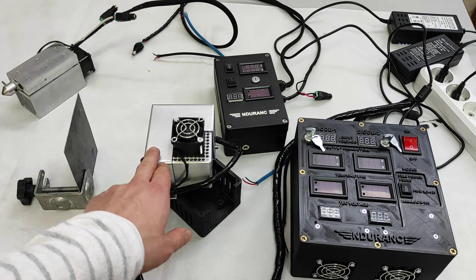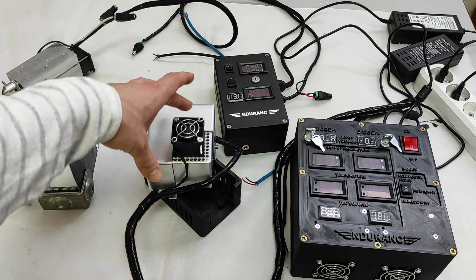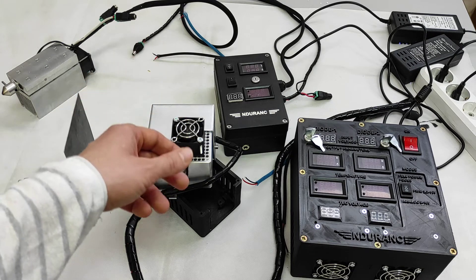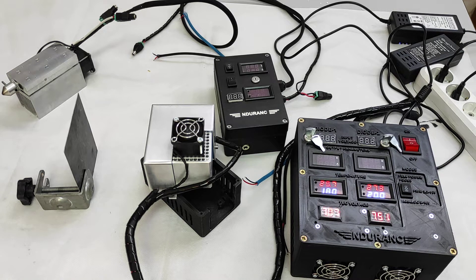Here we improved the temperature control system with a TEC cooler. We have two diodes inside, two TEC plates, two Peltier modules. Let me show you how it works — we turn it on to full power.